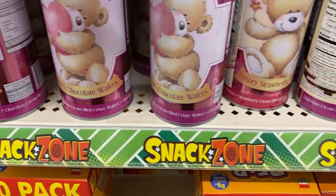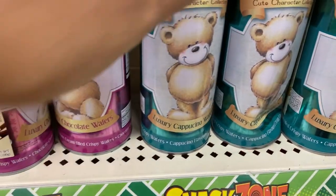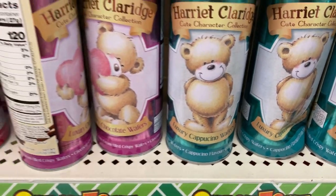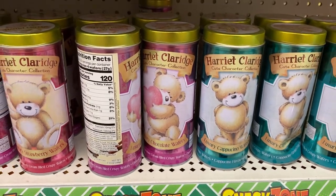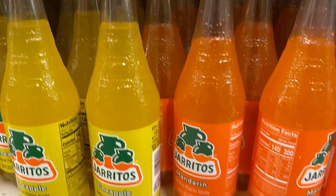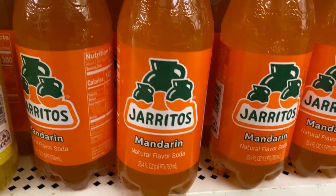Previously they had flavors like cookies and cream and hazelnut, and they brought in new cappuccino and strawberry flavors. I did pick one of each to give them a try — my kids did love the other flavors though.